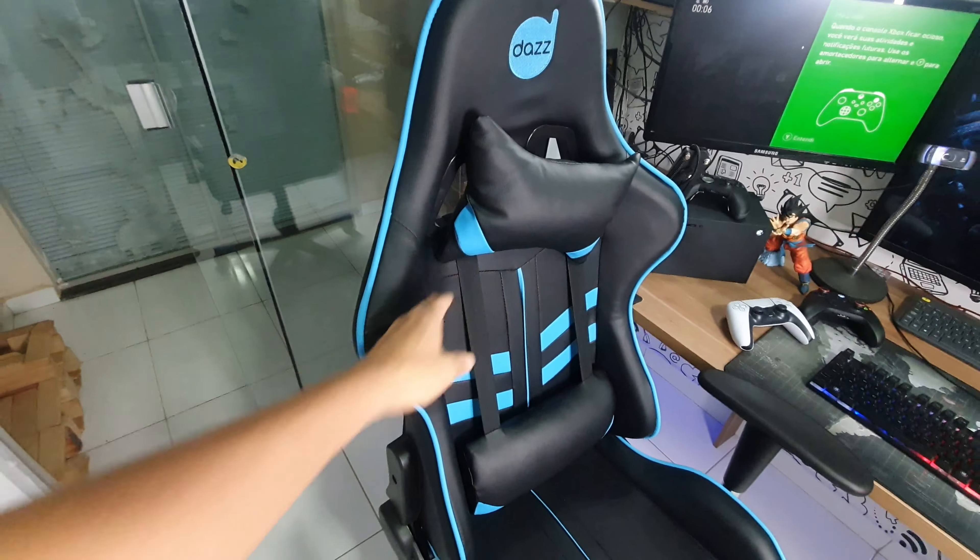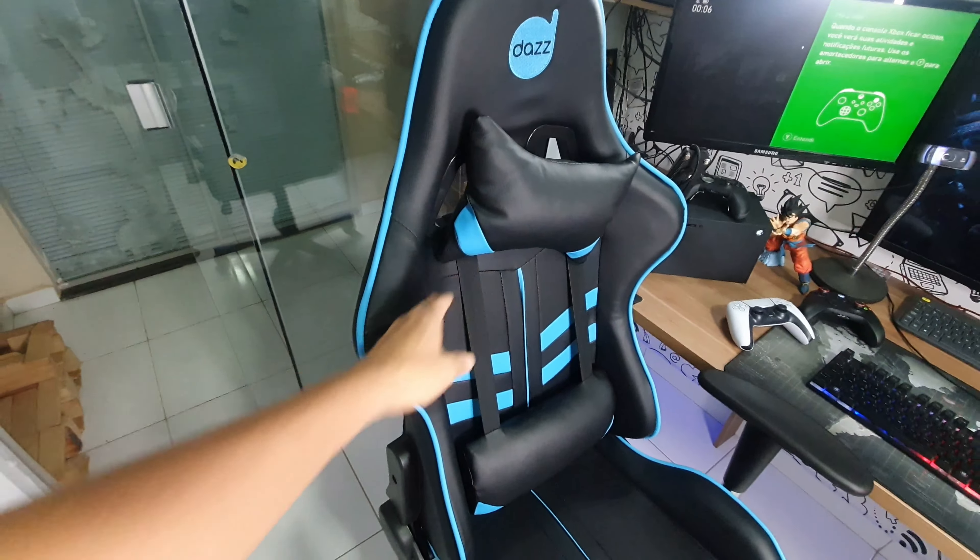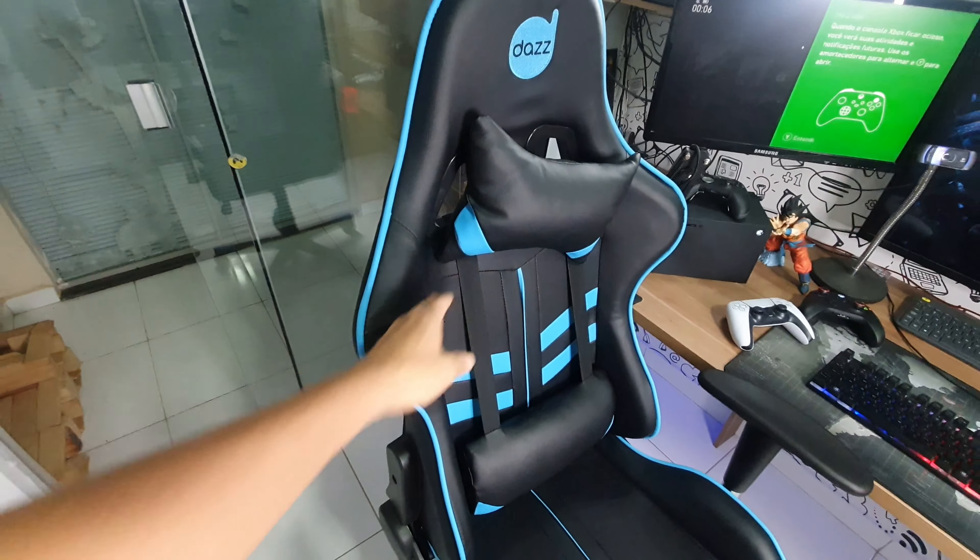Esse protetor de lombar, ou apoio de lombar, é ajustável — sobe e desce, como um elevador. Nas costas da cadeira, temos os elásticos que seguram a almofada do pescoço e a almofada da lombar, que são simplesmente removíveis. A cadeira tem também um zíper na lateral — se ela vier a rasgar, você tira facilmente, substitui ou troca por tecido.